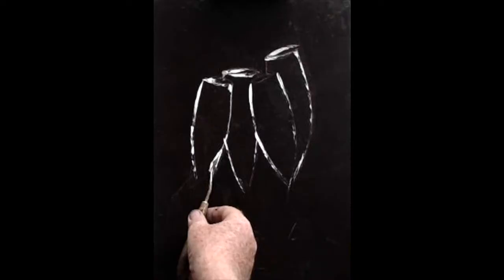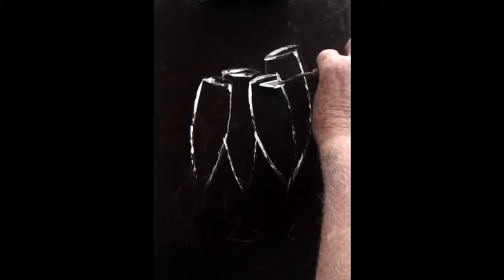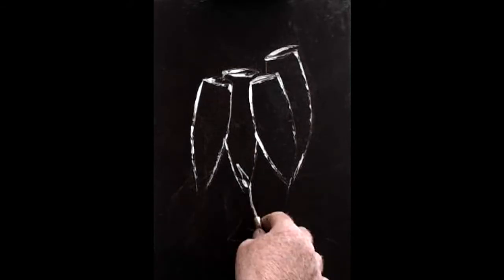Don't worry about too much precision at this moment. You can adjust the position later when you're nearly finished. At least you've got where you want to be. So then you've got your glasses formed.